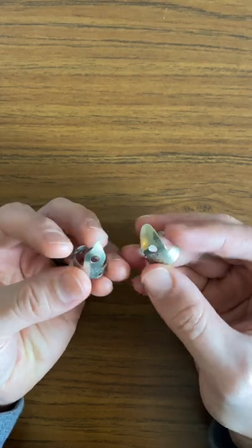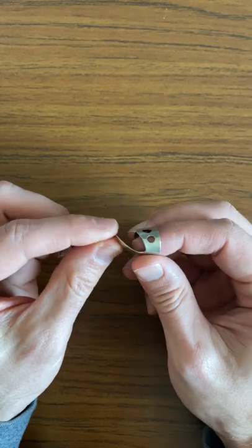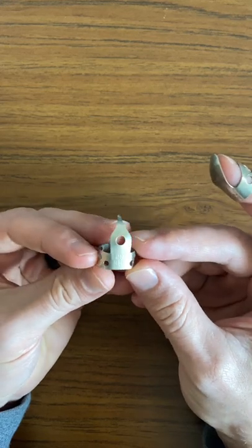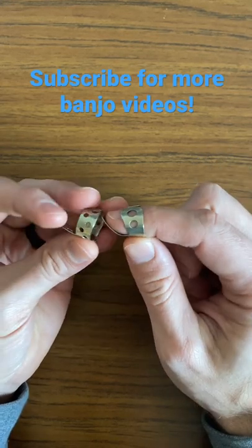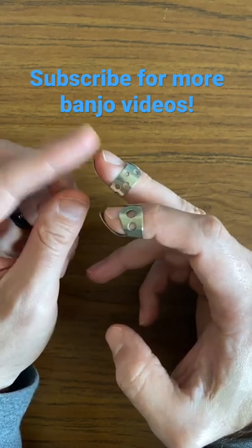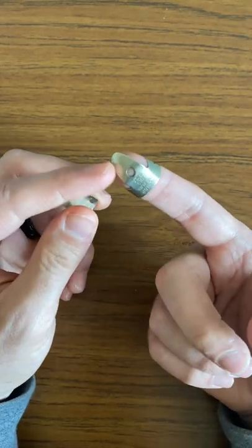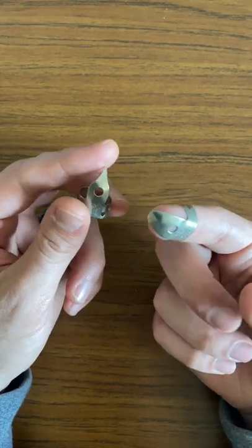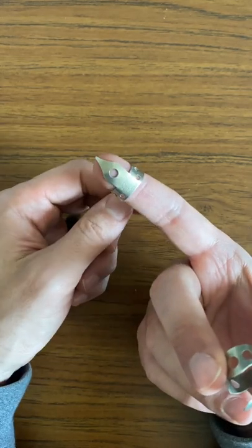I want to show you something interesting today — a comparison between the Dunlop finger pick, the one I've used almost my entire banjo life, and the Ernie Ball Picky Pick, which I got about 48 hours ago. What's very interesting is the difference in how much farther back the Picky Pick sits, making it more comfortable than the Dunlop. I've always liked the wide striking area on the Dunlop, but I found the smaller striking area on the Picky Pick isn't any more of a problem than I thought it would be.